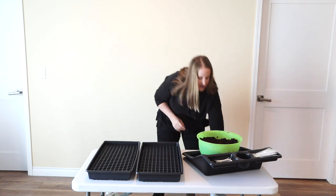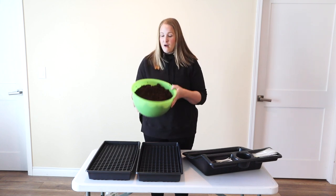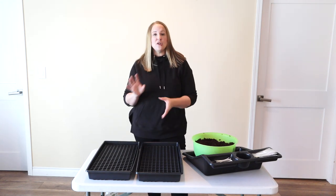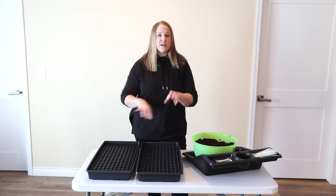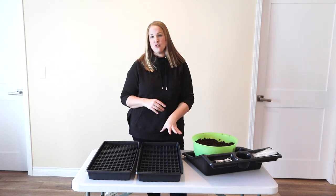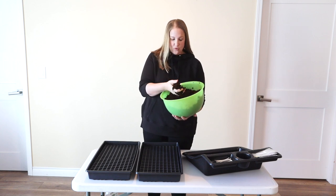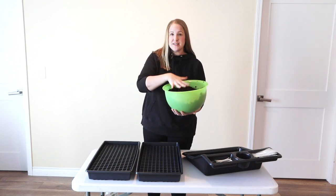I've already gone ahead and pre-moistened my seed starting mix. It's really important that you pre-moisten all of your mix because when you put this in your cell trays and pat it down, the soil is already settled. If you don't do that and you put your seeds in there and try to water them, they're just going to wash away and settle at the bottom and won't germinate. When you moisten it, you want it wet but not dripping wet - when I squeeze it, I want it to hold together a bit but with no water dripping out. This is about perfect.